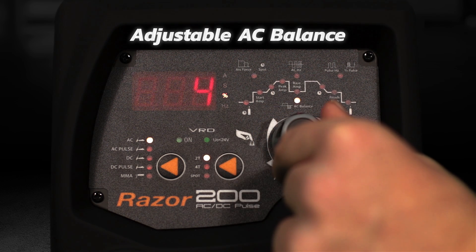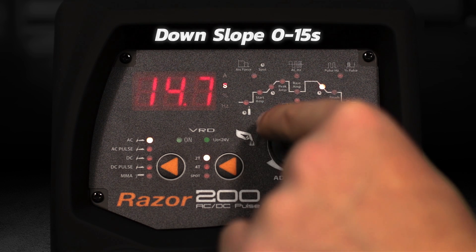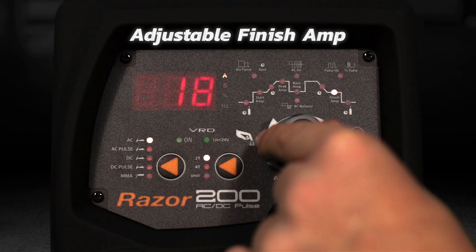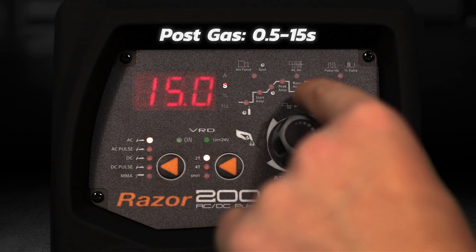Further adjustable parameters include AC square wave 20 to 250 hertz, adjustable AC balance control, downslope 0 to 15 seconds, adjustable finish amperage, and post gas 0.5 to 15 seconds.